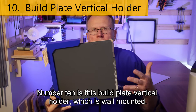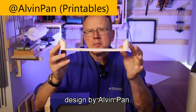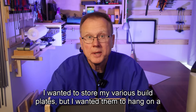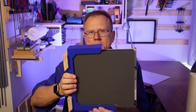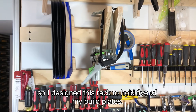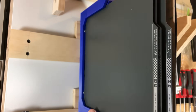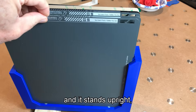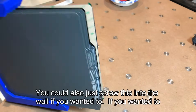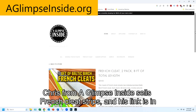Number ten is this build plate vertical holder, which is wall mounted. This build plate storage rack is my design, loosely inspired by a design by Alvin Pan. I wanted to store my various build plates hanging on a wall so they wouldn't take up precious space on my workbench. I have a French cleat system for various tools, so I designed this rack to hold five build plates — it can even hold replacement sheets for the cool plate. It easily removes from the French cleat, stands upright and on its side, and you could also just screw it into the wall. If you want to mount it to French cleats, Chris from A Glimpse Inside sells French cleat strips and his link is in the description.